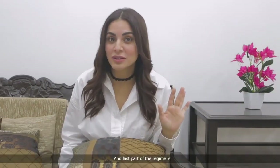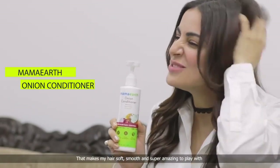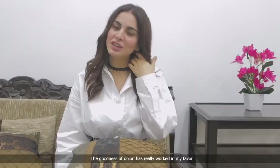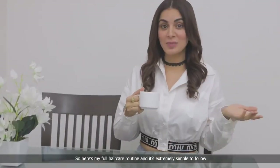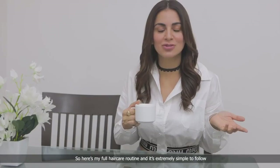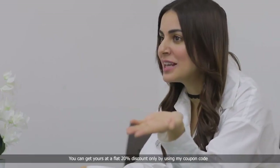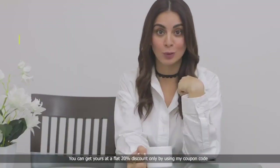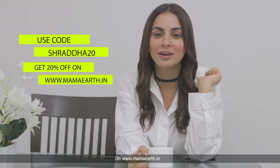The last part of the regime is this onion conditioner, that makes my hair soft, smooth and super amazing to play with. The goodness of onion has really worked in my favor. And hair fall? What's that? Here's my full hair care routine, and it's extremely simple to follow. You can get yours at a flat 20% discount only by using my coupon code Shraddha20 on www.mamaearth.com.